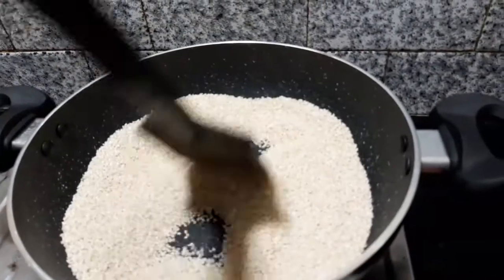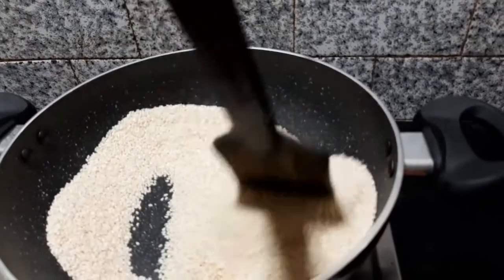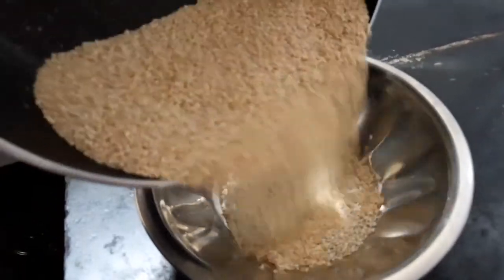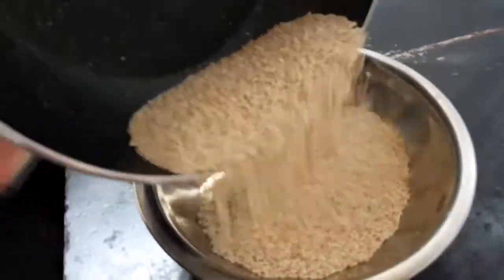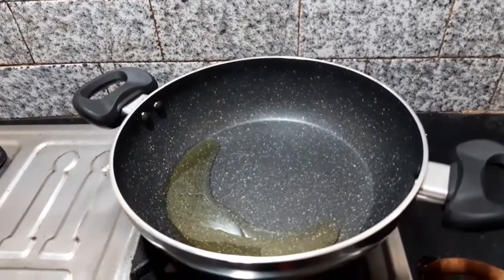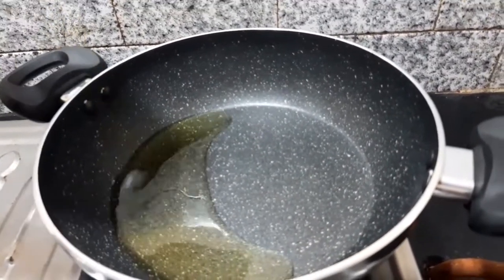Now let's make 1-3 grams of the food. To get 1-3 grams of the food, you'll need 3 or 4 portions.